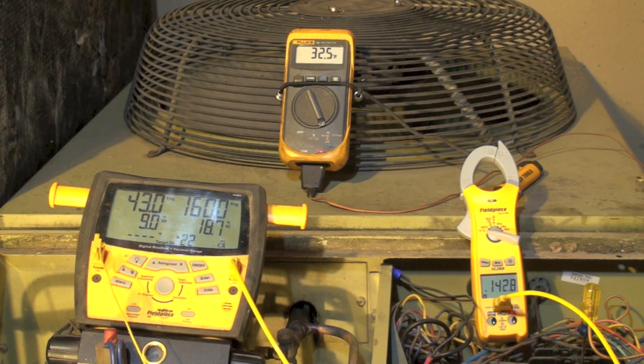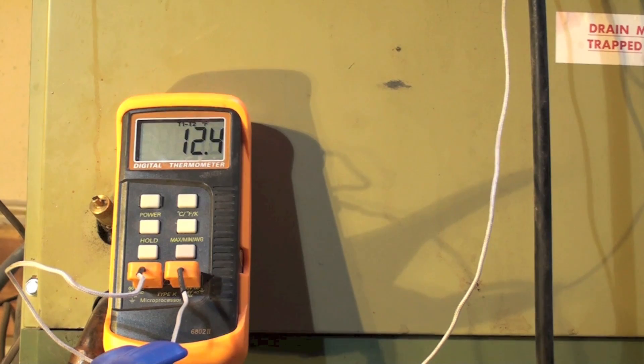The subcool being high is normal with low ambient temperatures. I've only changed this thing by about four ounces — that's about all it took to make that change — and it took a good solid hour to do it because you've got to wait 10 minutes between each change. Let's take a look at what the split is across the coil.